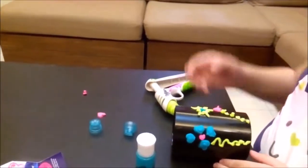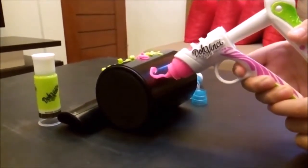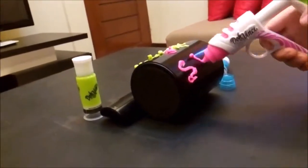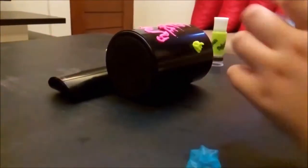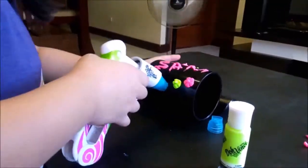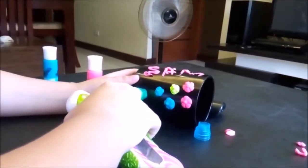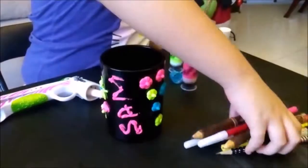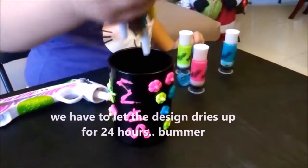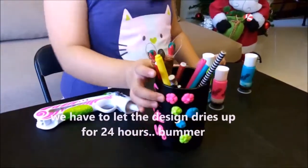But hey, it is fun squeezing the styler and making my own design. Now I will also put my name to make this pen holder truly personalized. Now we have to wait overnight to let the design dry up. I know my design is not that pretty, but I had some fun doing it.